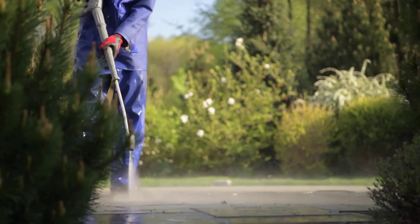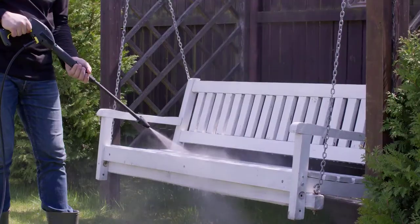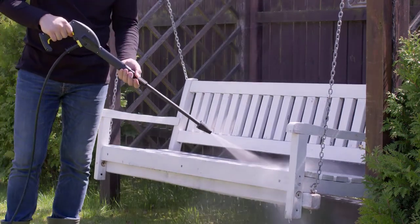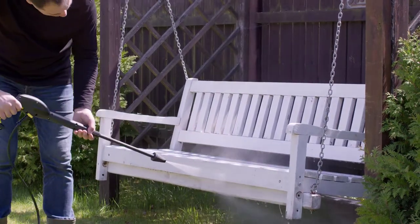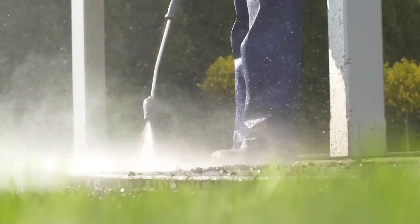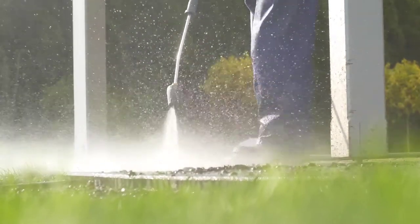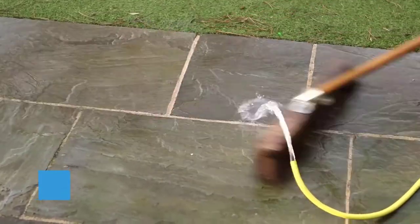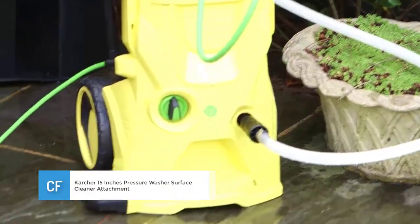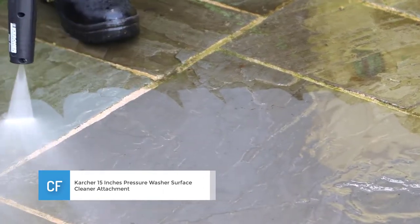Another great feature is the rotating surface cleaner that makes it convenient to clean sidewalks, decks, driveways, patios, and other places. You can also use the pressure washer to clean vertical places like stucco walls and other sidings. The last thing you should note is that the brand gives you a warranty for replacing the washer. Number one: Karcher 15-inch pressure washer surface cleaner attachment.